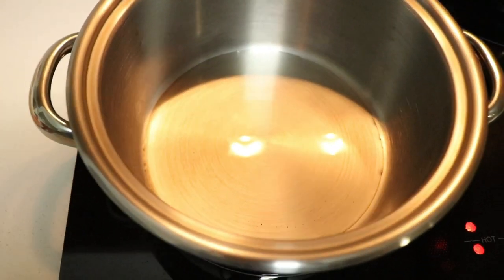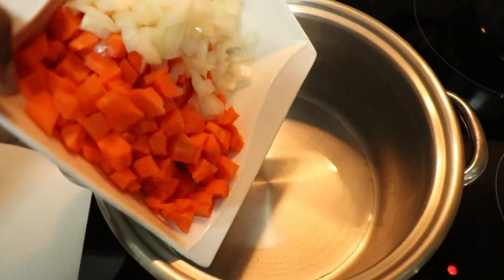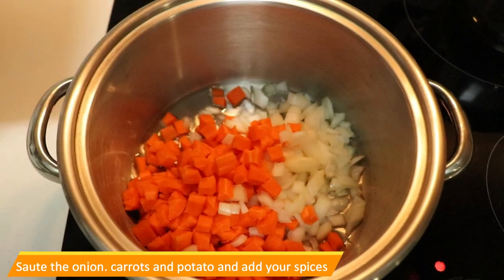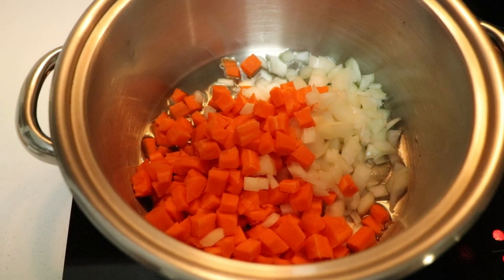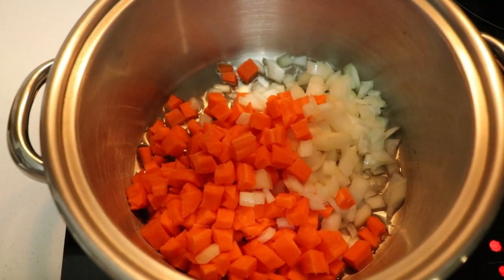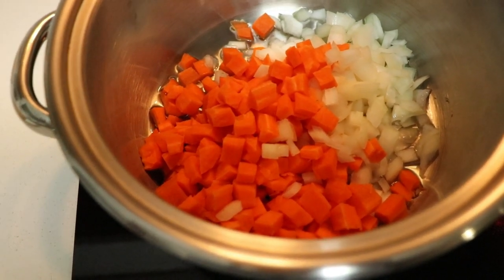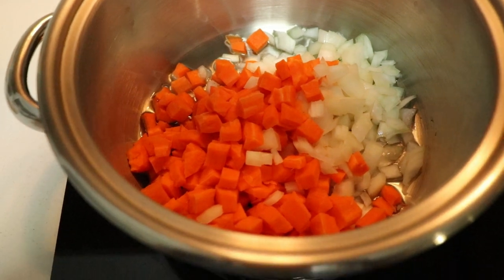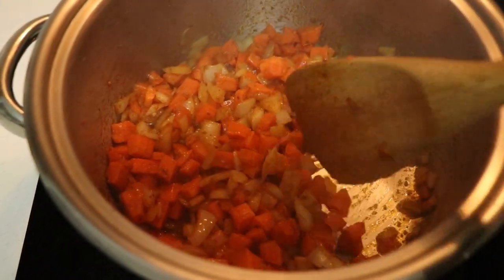I've got my oil in the pot and the stove is already hot, so I'm going to add in the carrot and the onion and let them brown a bit. Once that's done I'll add in the potatoes and the spices, let it become fragrant, and then add in the potatoes after.